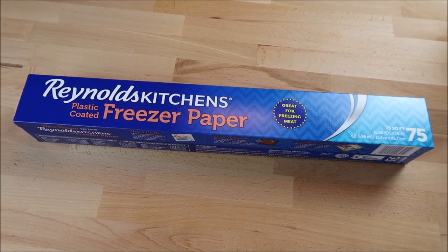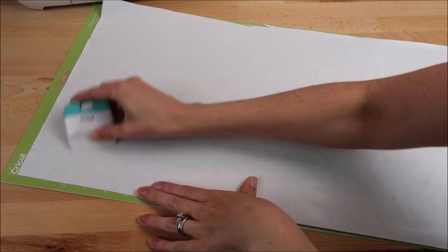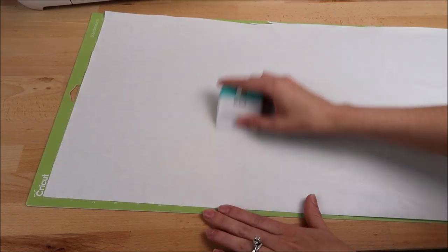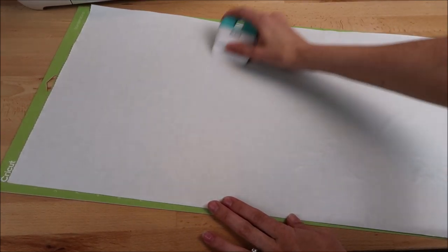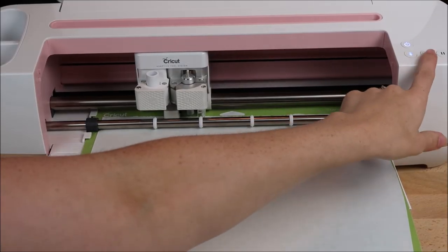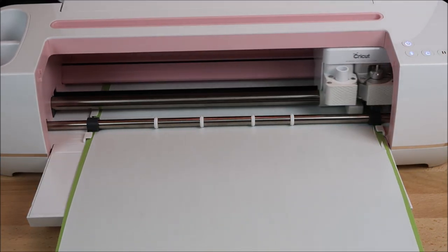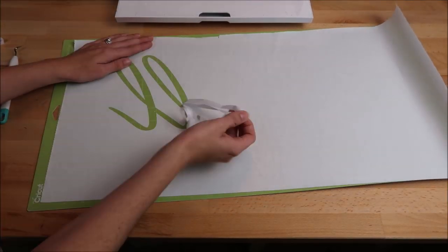Here is the freezer paper I'm going to use as my stencil. I open up the freezer paper and set it shiny side up on the Cricut mat. Unfortunately I only have the green 12 by 12 mat — if I had the blue light grip mat I definitely would have used that instead, since this is a very thin material. I used my scraper tool to make sure it was completely flat on the mat. I have a new Cricut machine — I bought the Cricut Maker and I am completely obsessed with it.